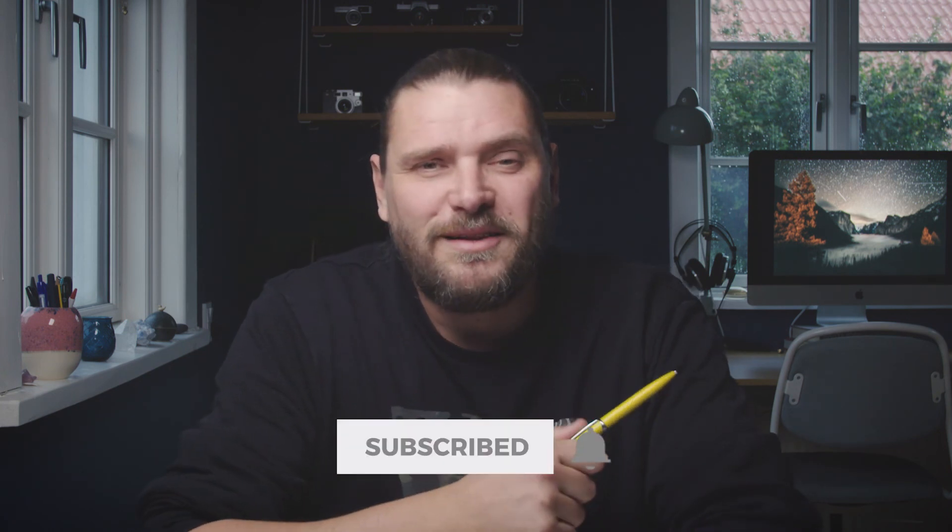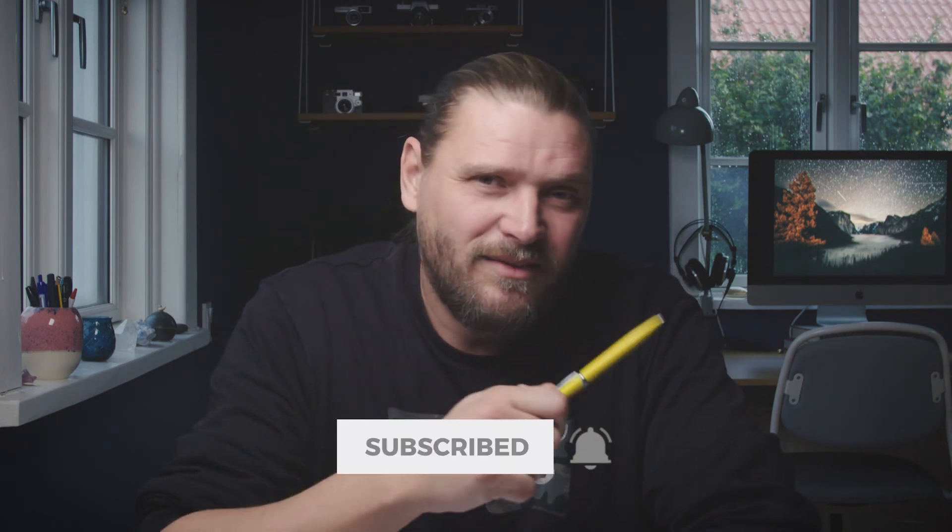Alright guys, that's it for today. I hope you enjoyed my thoughts on the 24-105mm. If you liked this video I would highly appreciate a like, and please comment below — what's your favorite lens for when you're moving around and doing travel photography? Remember to subscribe to my channel and hit that notification bell to make sure you never miss an upload. I'll see you in next week's video — take care, bye bye!